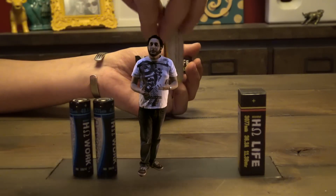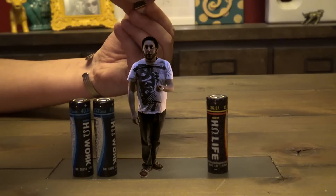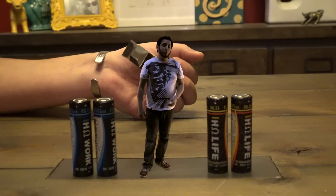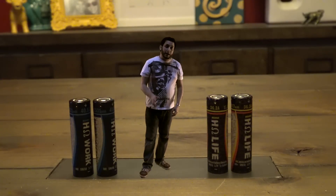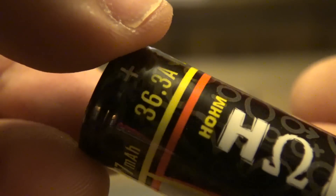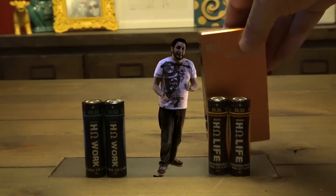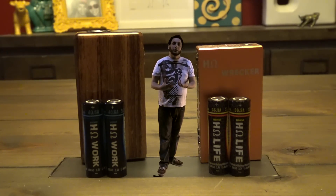With your mechanical mods, the HomeWork battery is going to deliver on pushing out those low ohm builds and bringing them up to higher wattages as efficiently as possible. Meanwhile, HomeLife is optimized for battery life — it's a 3077 milliamp hour battery with a capability of 36.3 amp pulse and peak. They just optimized the chemistry of HomeLife to deliver long-lasting battery life so you don't have to change batteries as often.